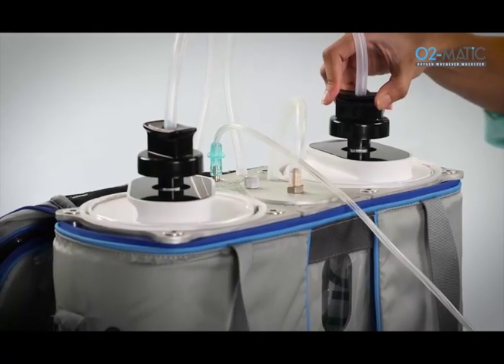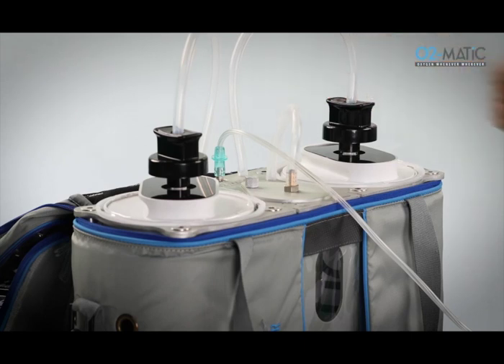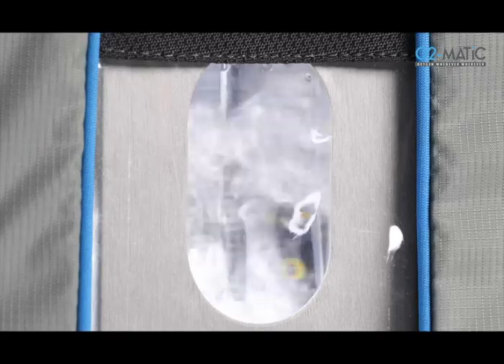A twist trigger is provided on the cartridge. Simply twist to fit the trigger in the corresponding slot in the cartridge and the oxygen production starts.